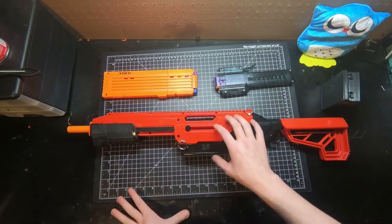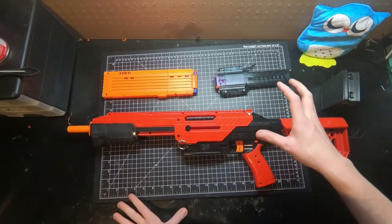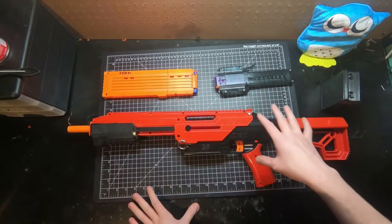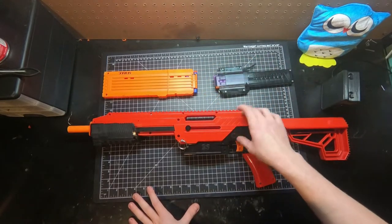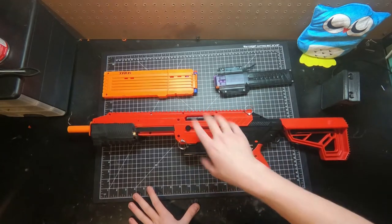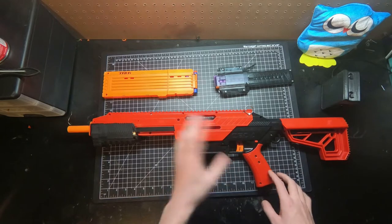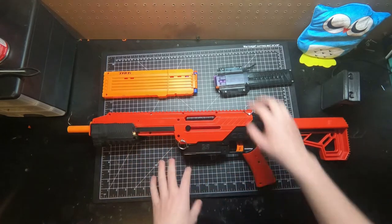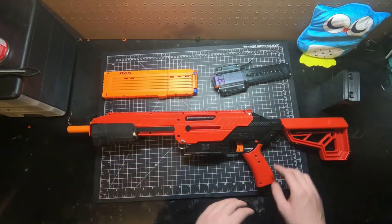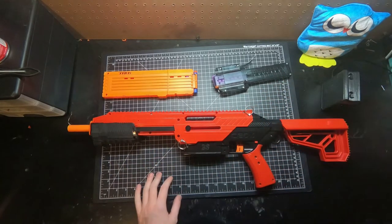These internals are entirely 3D printed as a near drop-in kit — basically an entire internal overhaul. You get a new catch, new plunger tube (the tube itself is not 3D printed), a new plunger rod, and a new breach slash bolt sled, all as one piece, so it's a lot stronger than having a separate bolt sled.